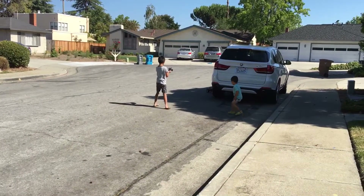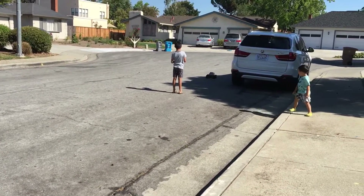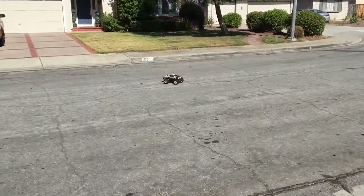Sam's turn. I think it's a hit — nice, approved. They're fighting for turns. It's a good sign.